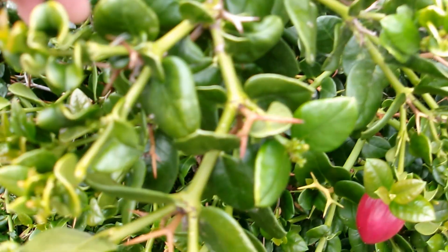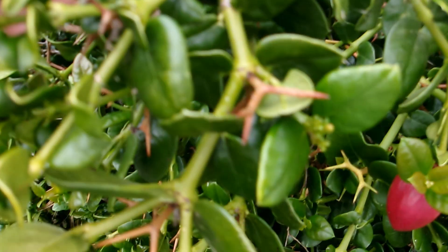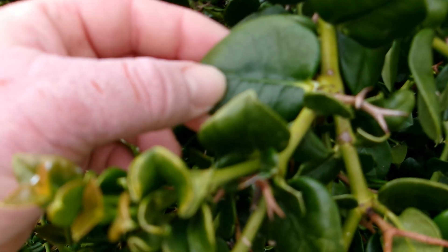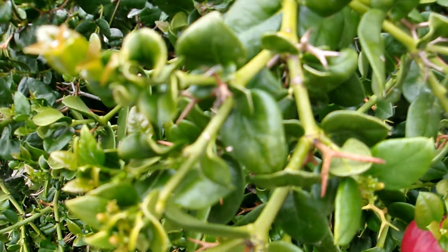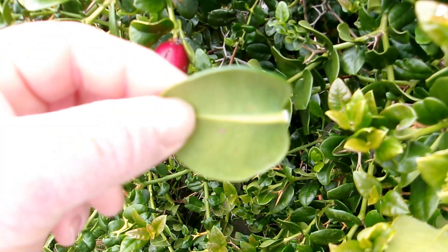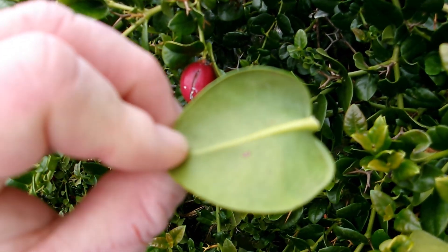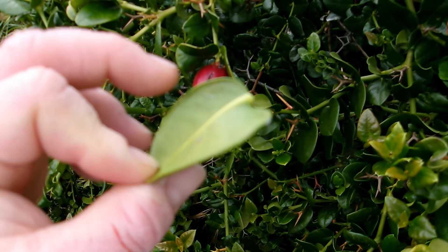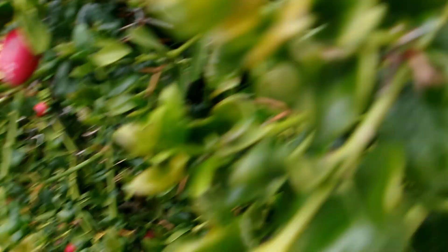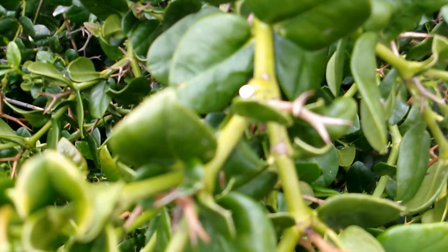What we have here are these very thick, leathery leaves that are shiny green — shiny medium to dark green on the upper side, and lighter green. Very light-colored on the underside, with a very short leaf stalk, or petiole, and it has a milky white sap, as you see here, exuding out of the leaf.